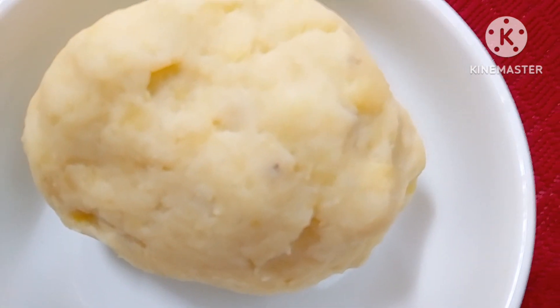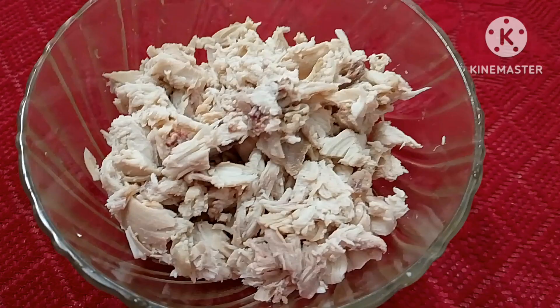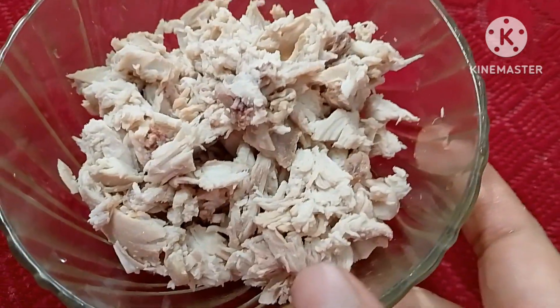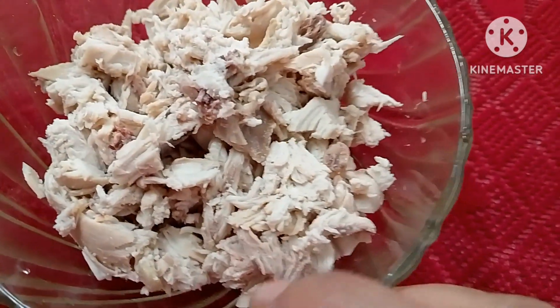I will mix the chicken with the chicken. Now, I will mix the chicken with the chicken.